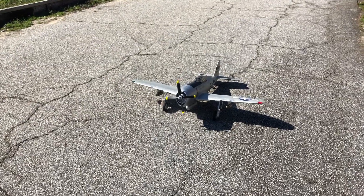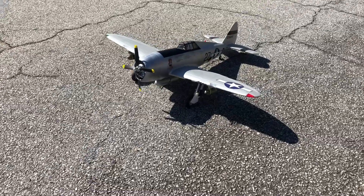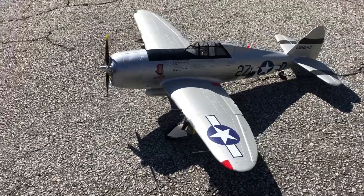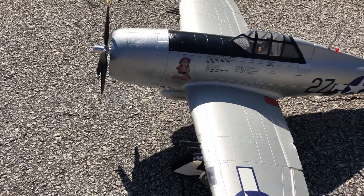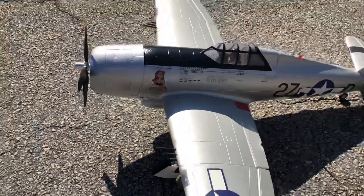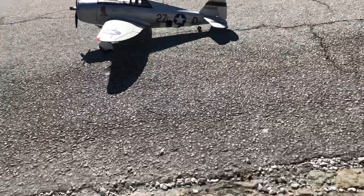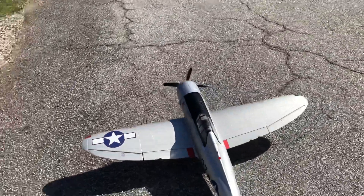Okay pilots, I'm gonna do a taxi test on my E-Flight P-47 Razorback since I got it out. I put my nose on it — can't really sit in there in the shadow. I've done a little painting on it; I took that blue off. Let's see how she does here.